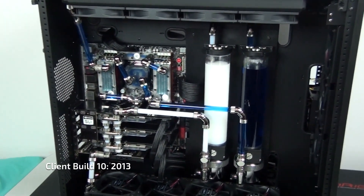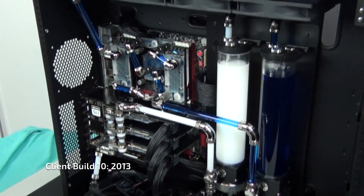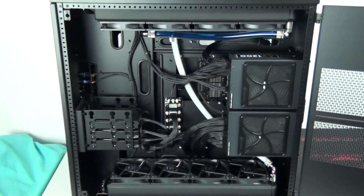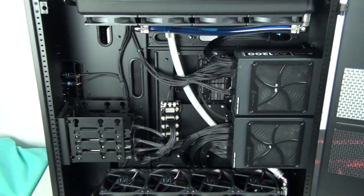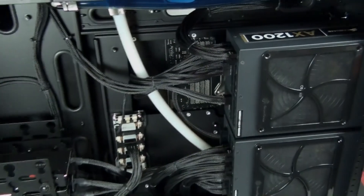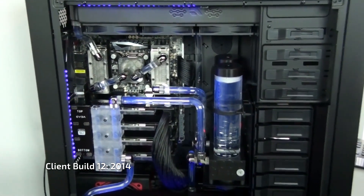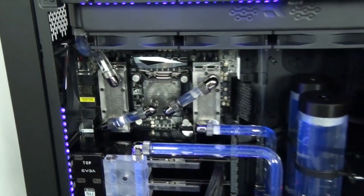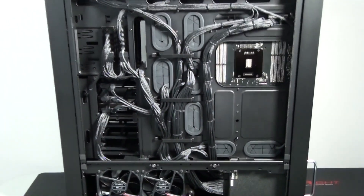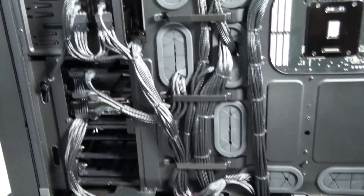Welcome everyone. This video is going to be something different - we're going to take a look back at the last approximately eight years of Singularity Computers builds, a bit of history to give some background on something that we have coming up, which you're going to see on some of the big YouTube channels and pretty much everywhere soon. I can't give an exact timeline.